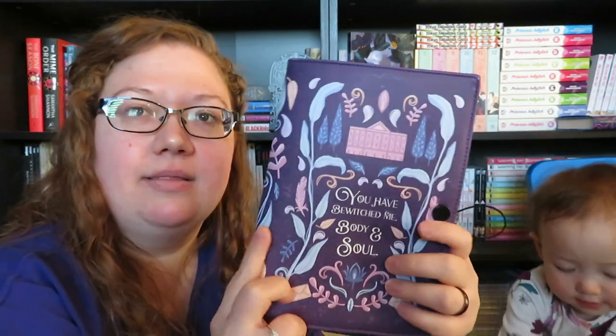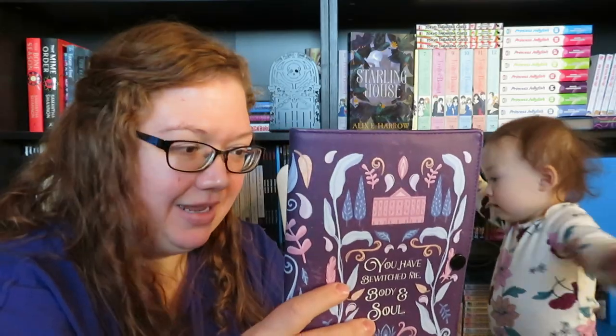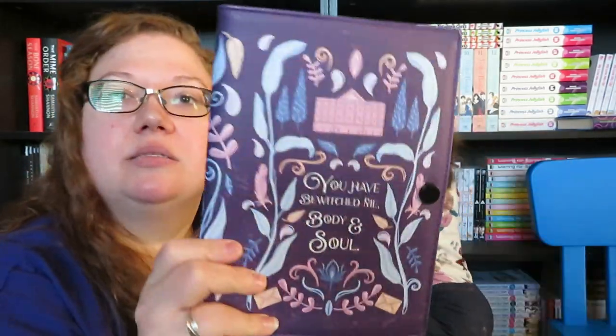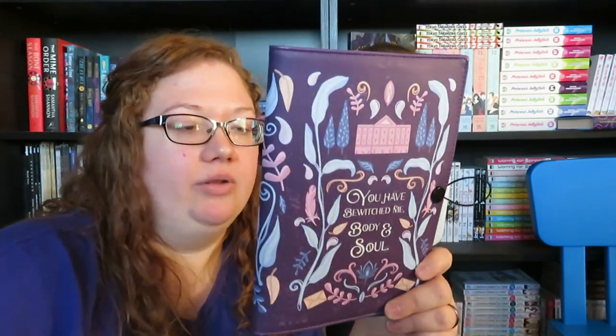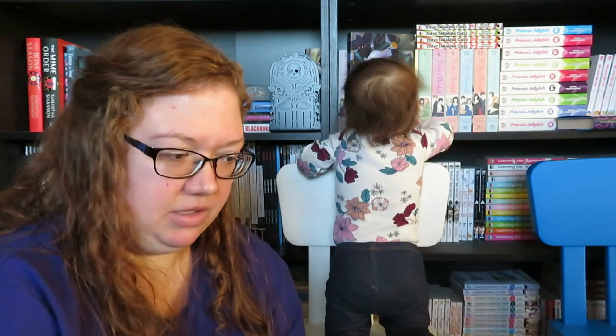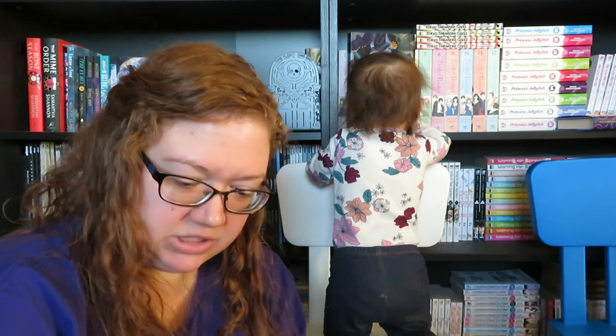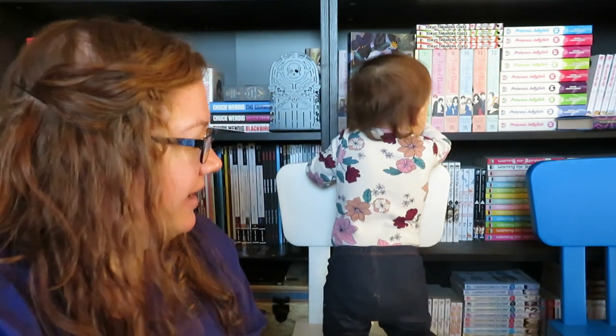The first one is going to be a little book jacket that you can put on. It says 'You have bewitched me body and soul.' I feel like I should know that quote — Pride and Prejudice! That makes sense. I think I tried to read Pride and Prejudice forever ago and did not like it. So, a book jacket cover thing.